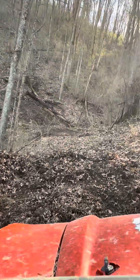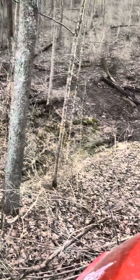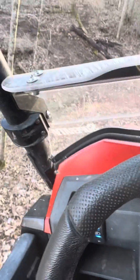Now this right here is kind of sketchy because it's really really off-camber, and that's a big deep hole right there — I'm almost even afraid to go across it. On this side-by-side I'm going to put it in four-wheel drive. These leaves have me worried I'm going to start sliding.